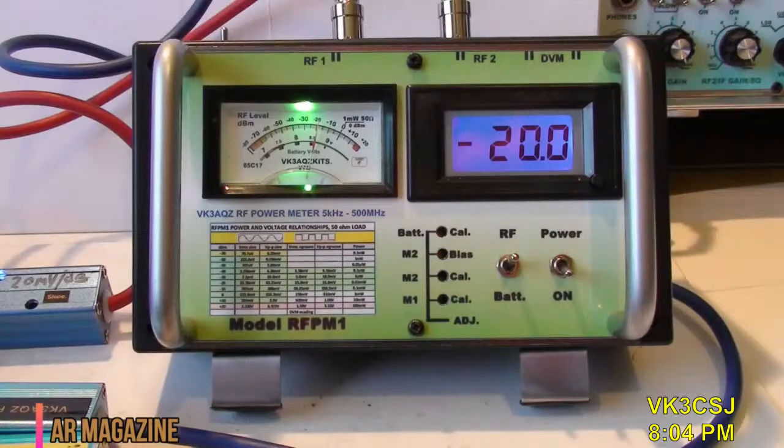Returning to the hardware, this issue Lou DiStefano, VK-3AQZ, completes his wide-range RF power metre project.